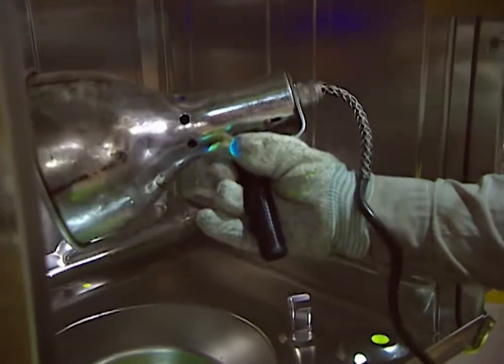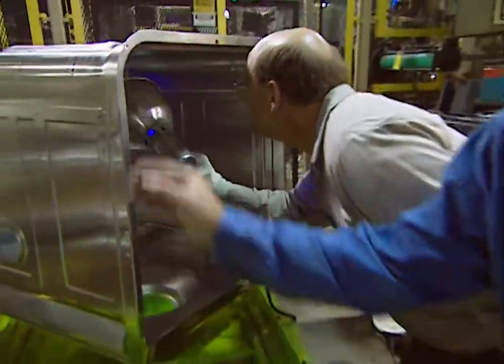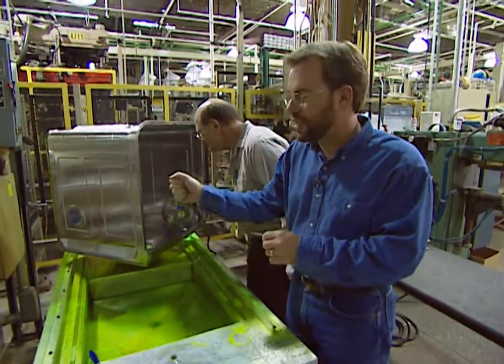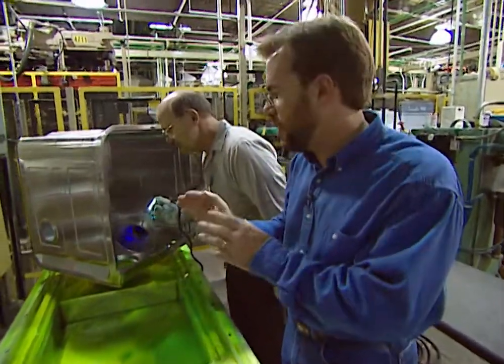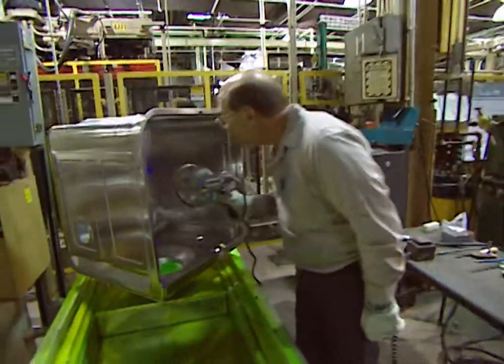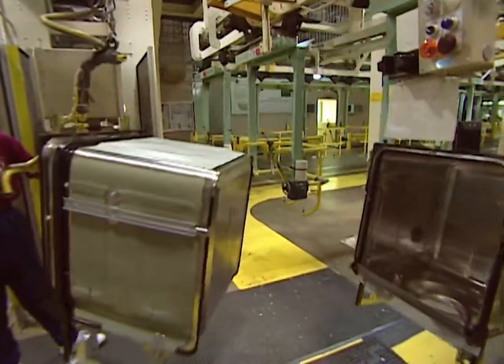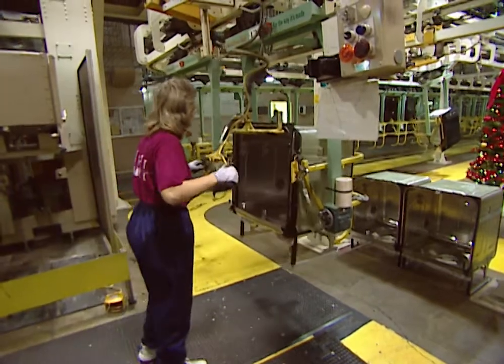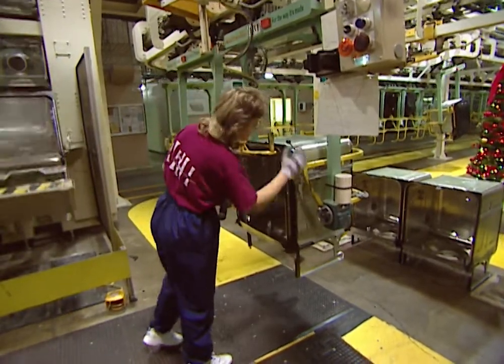Besides using the light table, they also put green oil around all of the joints wherever there's a weld. Then they use a black light to look inside to see if the oil has seeped through, indicating any cracks in the welds. Once the tubs have been thoroughly checked for imperfections, they're put back on the production line, and the legs, braces, and rollers for the dish rack are added.